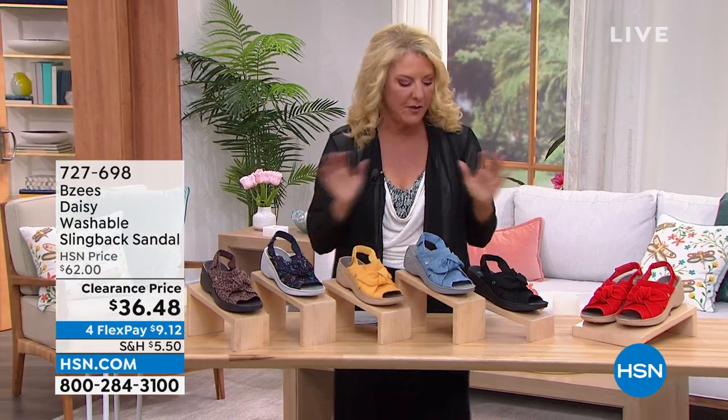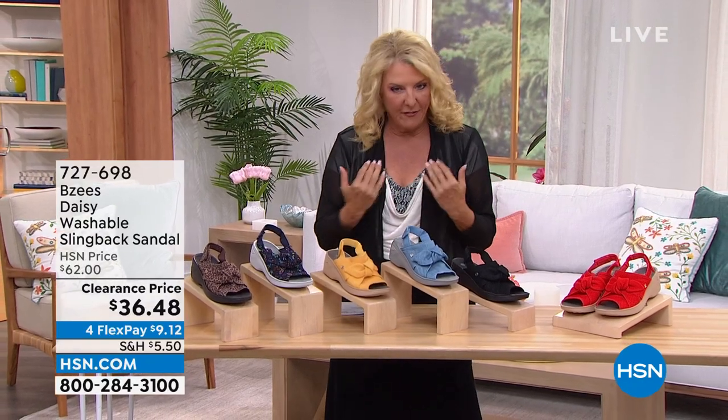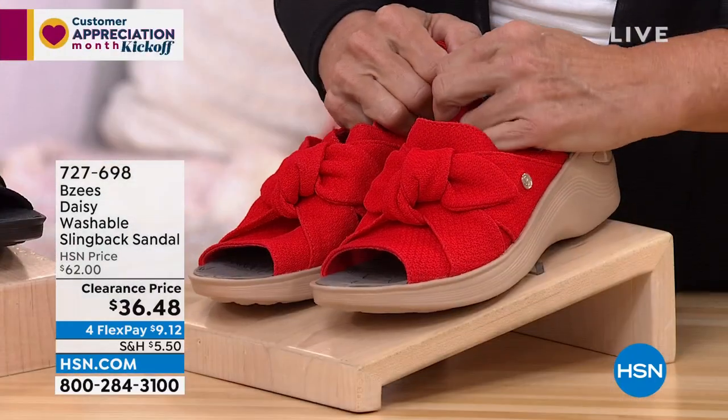All right, we're going to talk about another great shoe. If you watched the last couple of minutes, I'm a big fan of Beezy's, and this is a design I have — I have two pairs. I love it so much, I actually have two pairs.